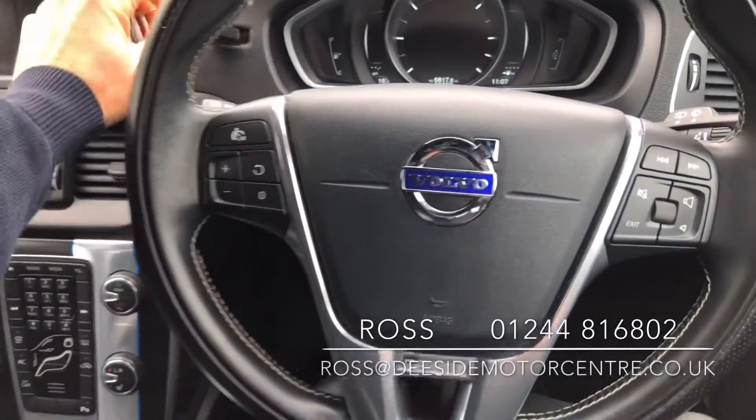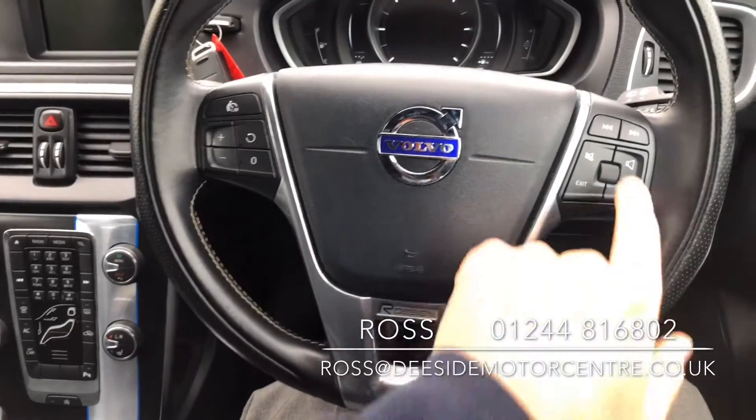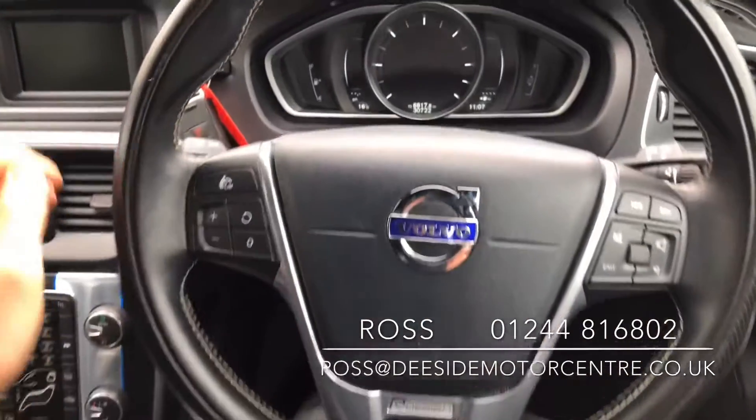The car comes with two keys. We've got the speed limiter on the steering wheel as well as the volume control and the ability to skip through different tracks.